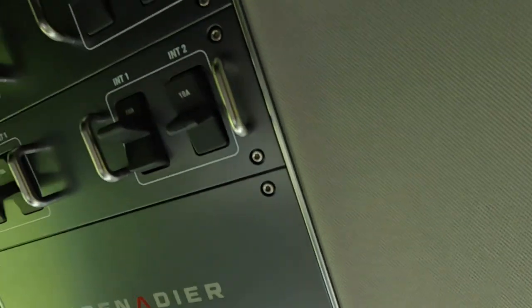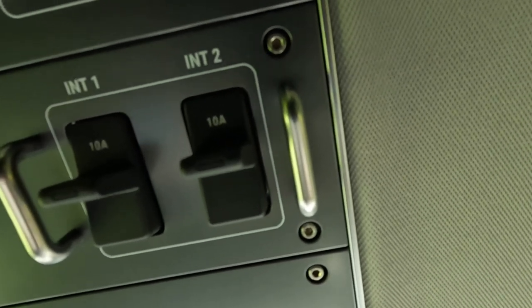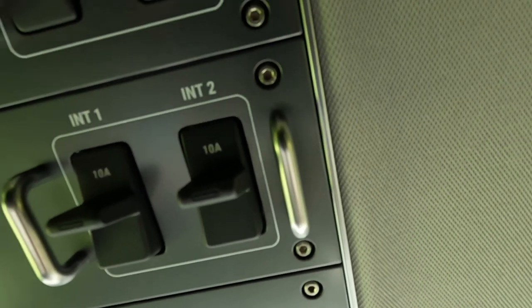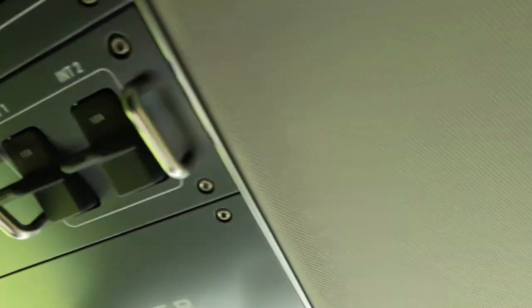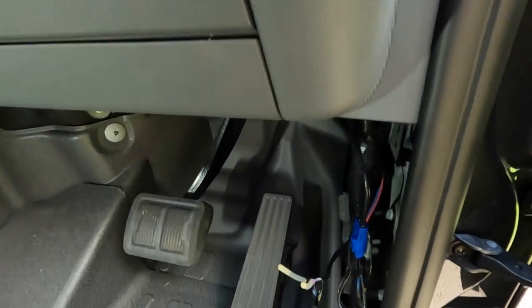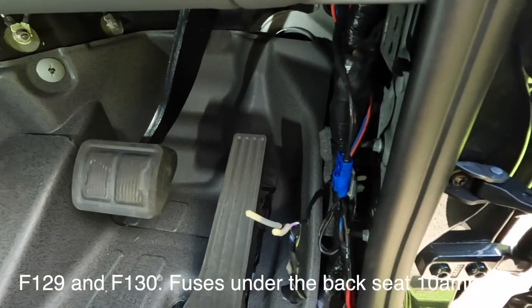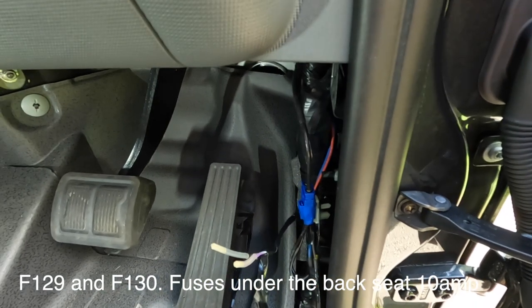They're switched from these switches here. Interior two is the right hand side, and interior one is the left hand side. These are also already fused, so you don't need to worry about fusing necessarily from here.